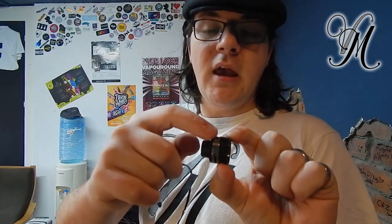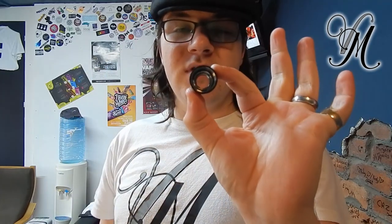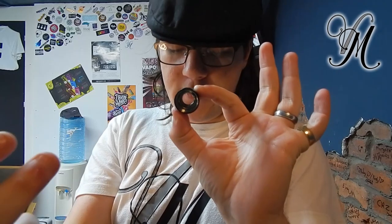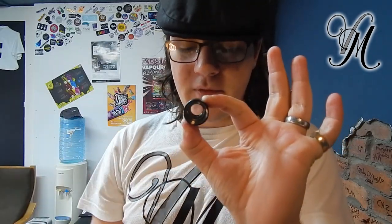Here is the mouthpiece. Here is the airflow. Now the airflow goes in, and if you look in the centre, there's an inner metal tube which pushes the airflow down. So the airflow is coming in there, down onto your coil, and then back up from the mouthpiece.